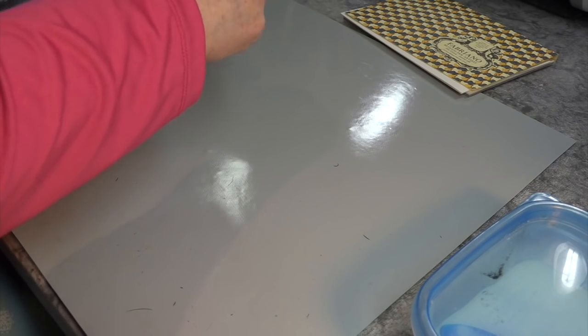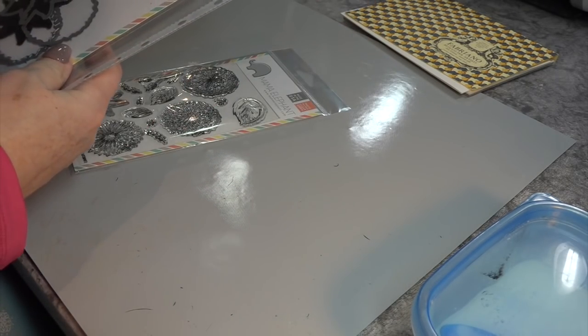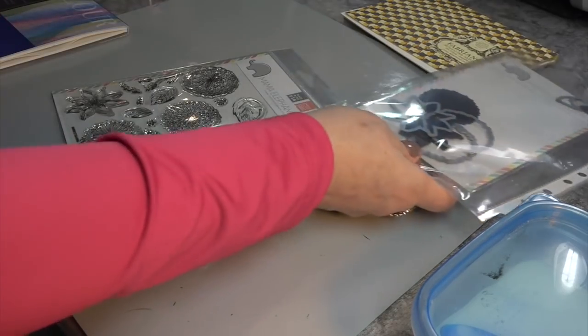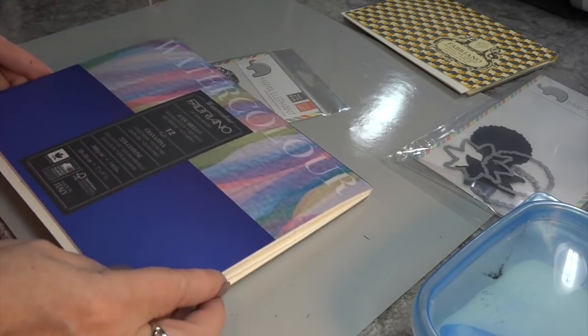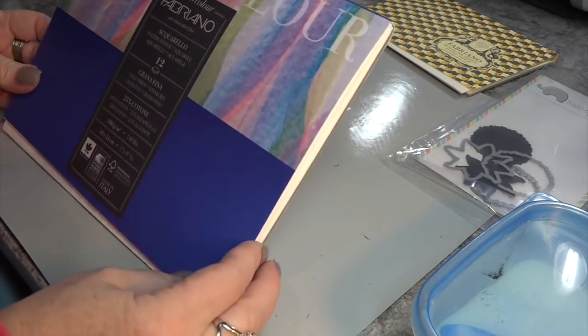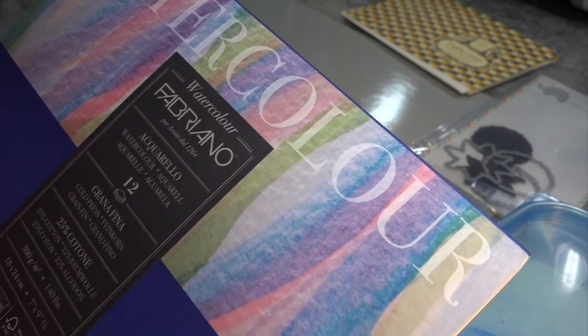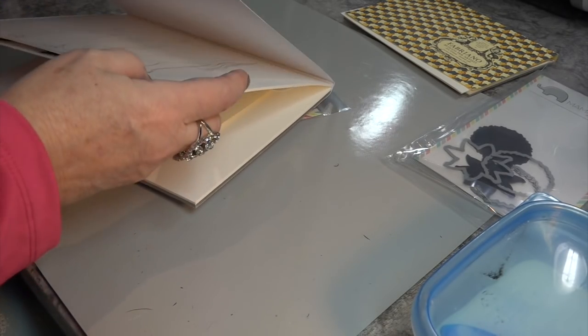I chose the Mama Elephant Floral Set. Now I'm going to fussy cut all the flowers out so I don't need these dies. That's one thing we can set aside because I want to do some masking. And then we're going to use this wonderful Fabriano paper. It is 7 by 9 and a half inches, 140 pound in weight, and it's beautiful — 25% cotton.